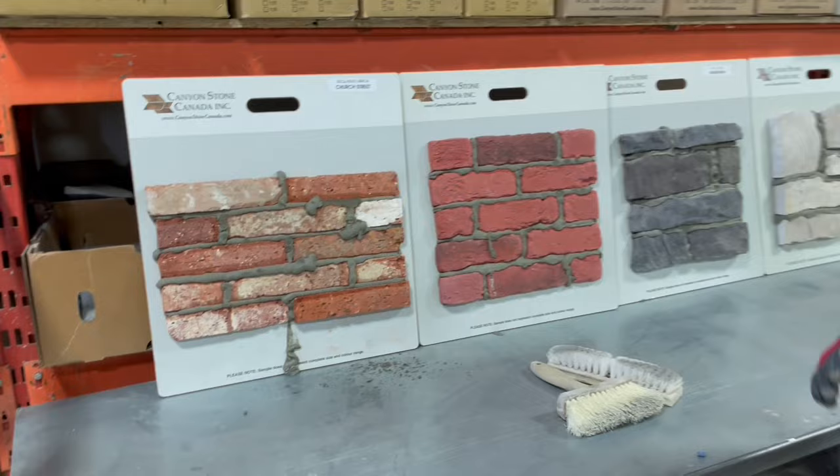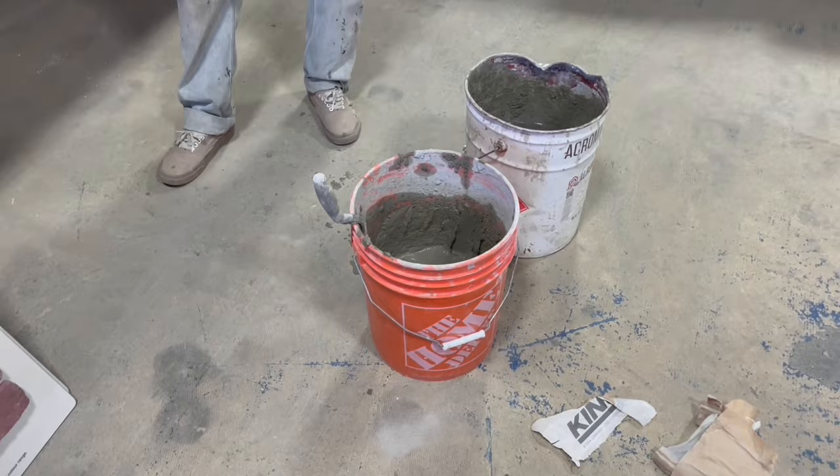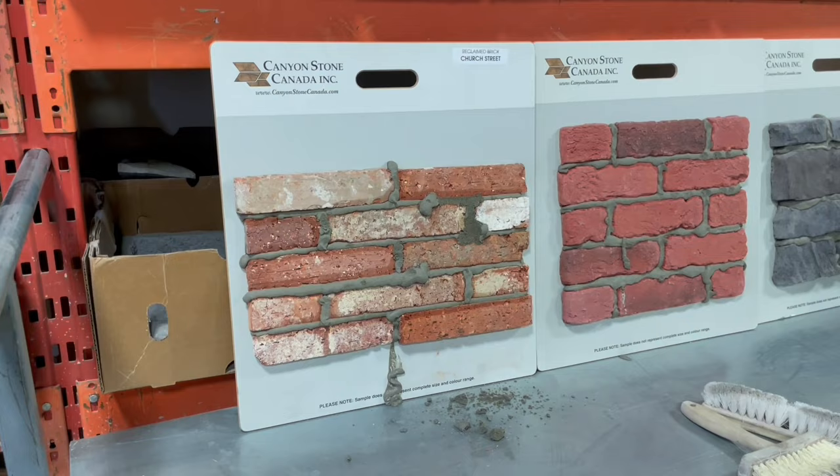Grouting is very, very dirty. You want to make sure to tarp up the floors as much as you can, because as you're cleaning up all the stuff's just going to be falling on the ground. Even when you're applying there are little mistakes that happen, so make sure you put a tarp down on your floor - that's essential.